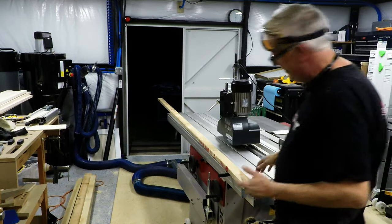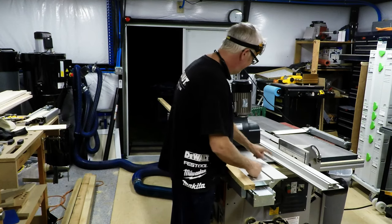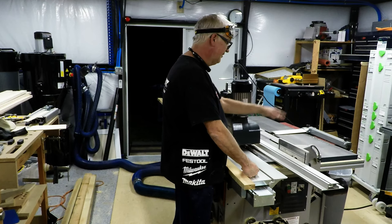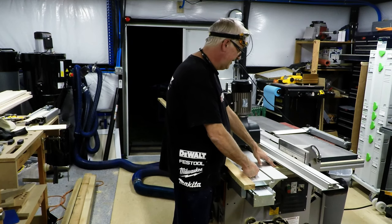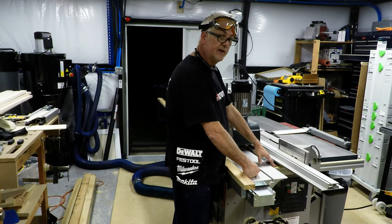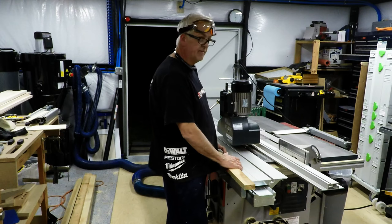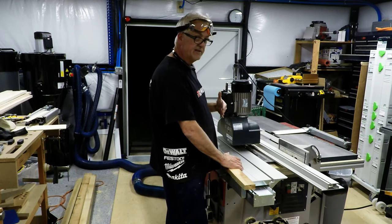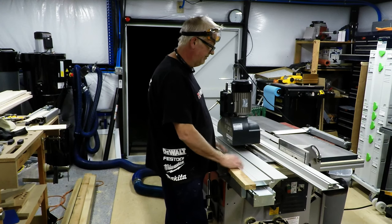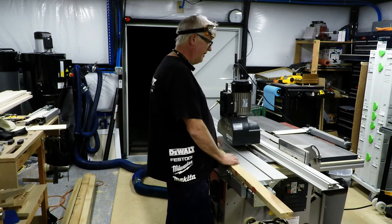Look at my saw — on my Felder, I don't know, maybe somebody at the factory messed up the ruler. It's funny — the zero is on the left side of the blade. In table saw mode, you cut everything on that side. So every time I put something, like if I wanted two inches, it's got an eighth of an inch offset. So remember, it's simple — just add your measurement at eight, and you're done. I don't feel like peeling it all off and redoing it, but I might later.